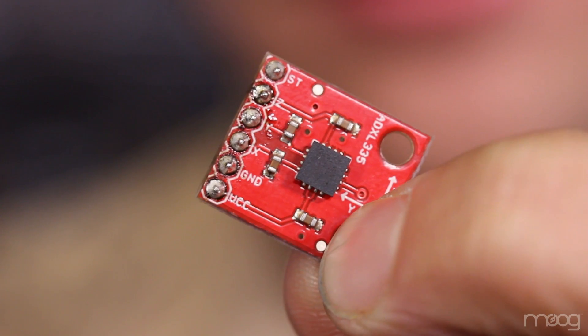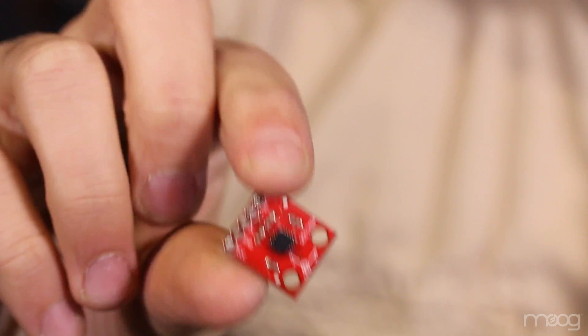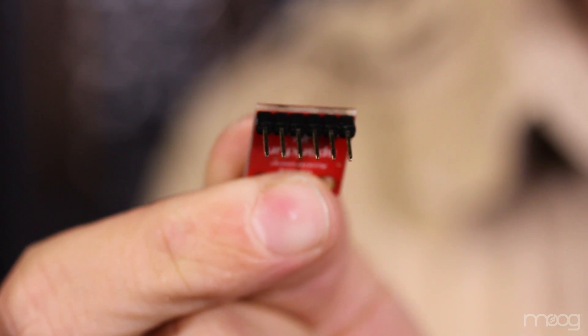You'll also need a way to upload code to your Arduino. The ADXL335 is an accelerometer which can sense motion in a three-dimensional space. On the accelerometer itself are three pins for X, Y, and Z. You'll also have a pin for power and a pin for ground.